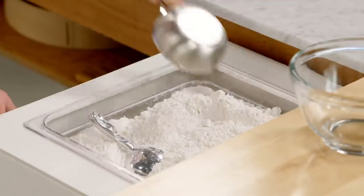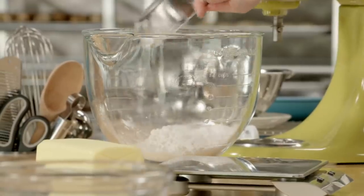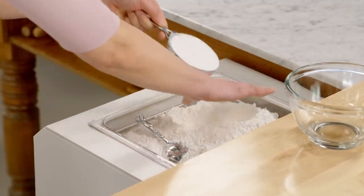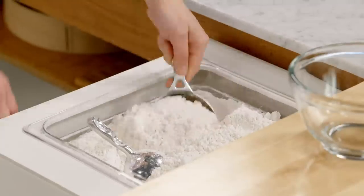I'm going to measure four cups of flour, and it's important that you use cake and pastry flour. It's milled more finely, so it's a little more delicate, it's got less protein, and that ensures a tender crust.